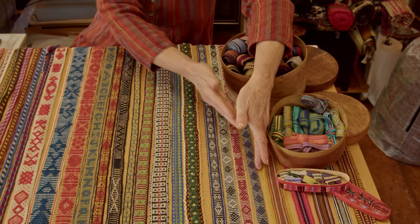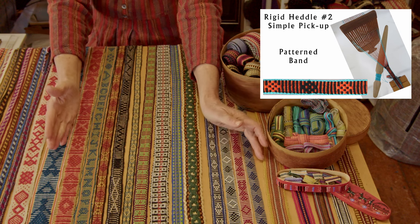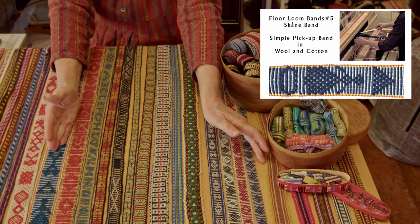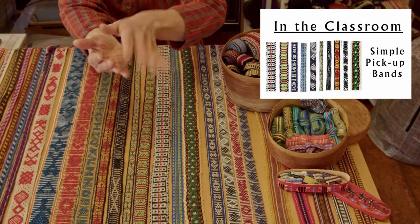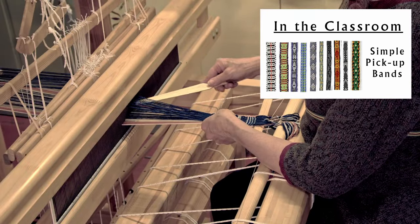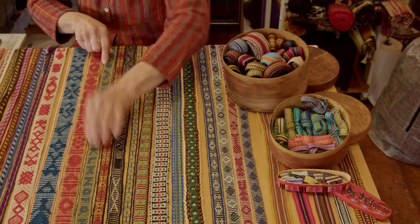The next section is from here down to about in here. These bands I call the simple pickup band because you only pick up in one shed and the other shed is just a plain weave shed. So it's a simple pickup. There's a lot of variety, a lot of fun — even an alphabet — and we're going to take a closer look at this later.